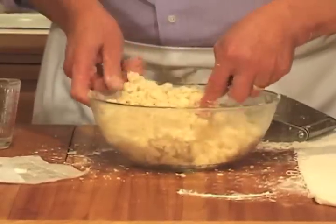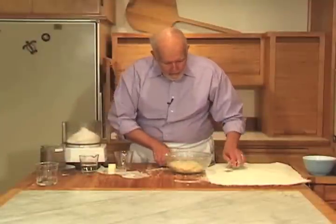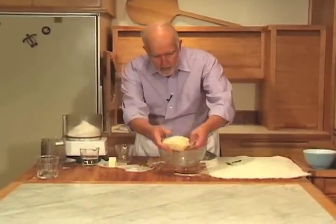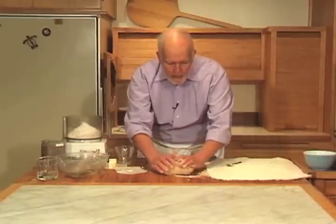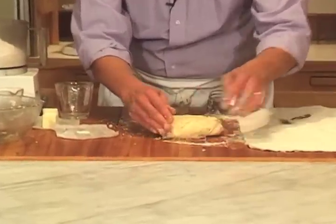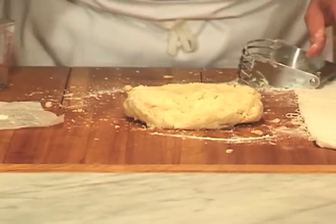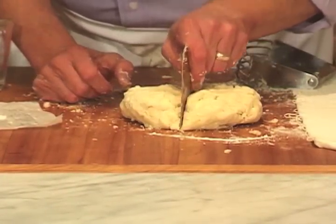Then just toss everything around thoroughly with a fork. What you want is for everything to just kind of come together into a ball. I have enough dough here for two single crusts, so I'm going to divide this in half.